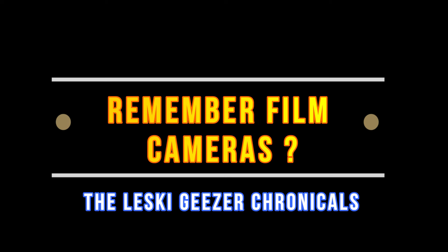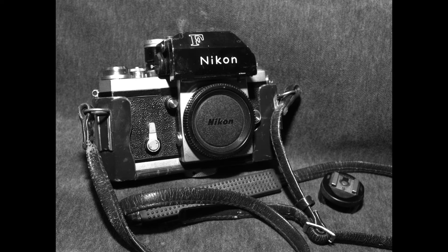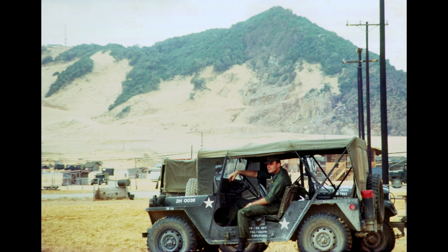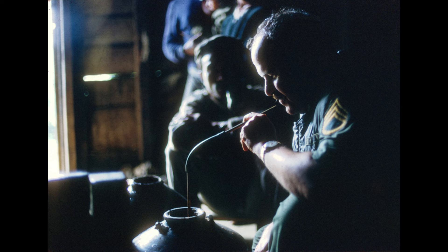I became obsessed with photography in high school back in the 1950s and I bought my first Nikon — the Nikon F — seen here in 1967 when I was overseas. Its meter housing has long since stopped working, but I will never ever sell that thing. I will keep that baby forever. And here are a few of the first shots ever taken by me with that Nikon F.